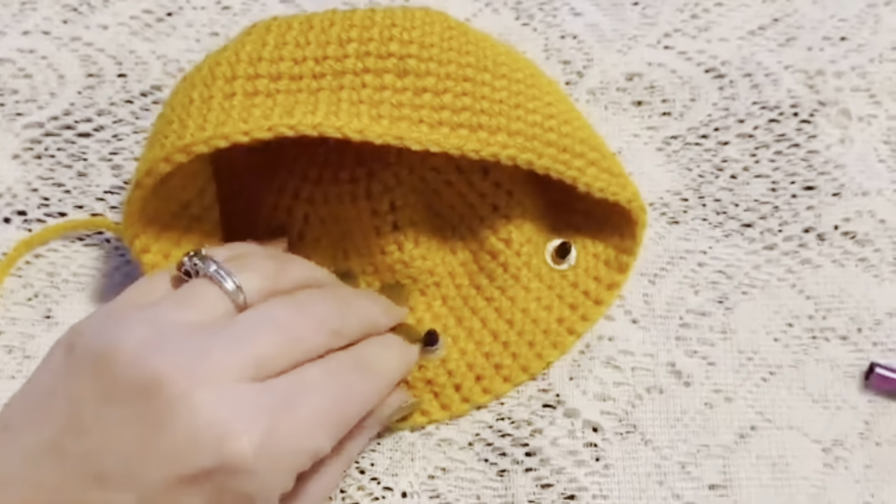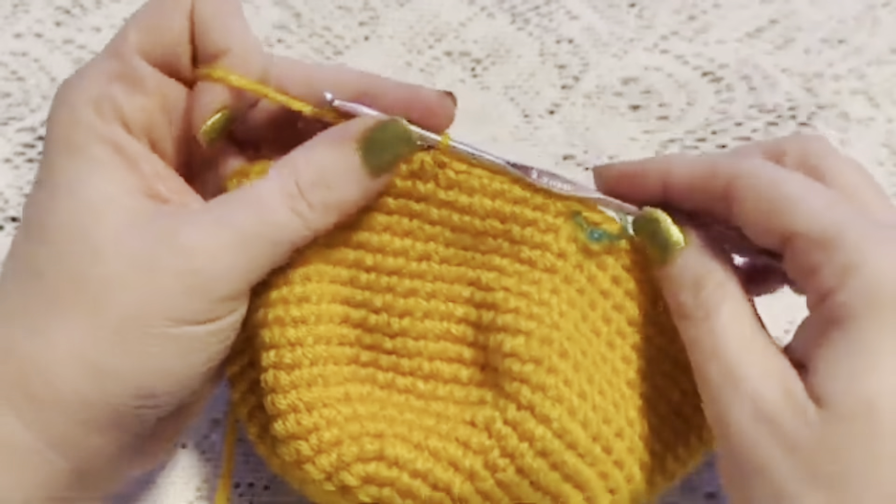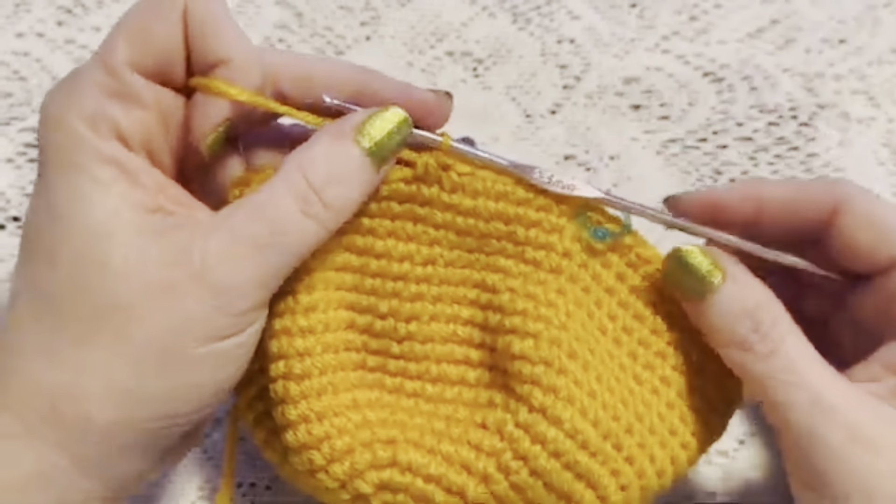For round 21 we're going to do a repeating sequence of six single crochet followed by one decrease. To do a decrease, go into the stitch, bring up a loop, go to the next stitch, bring up a loop — you've got three loops on your hook — grab the yarn and pull through all three loops. Continue to repeat six single crochet and one decrease, and at the end of this round you should have 56 stitches.